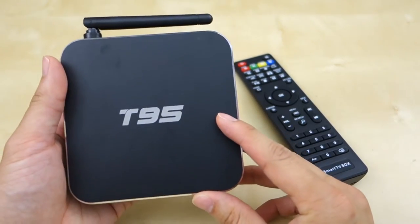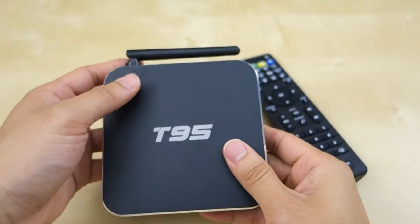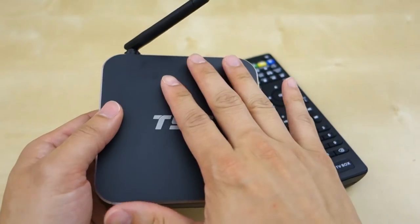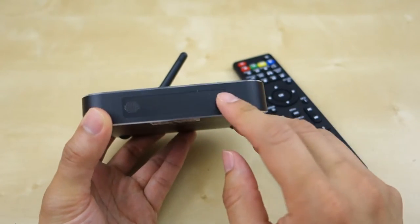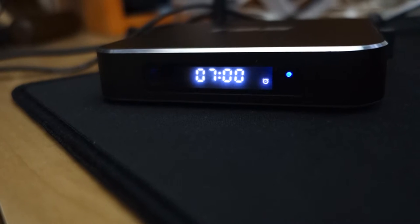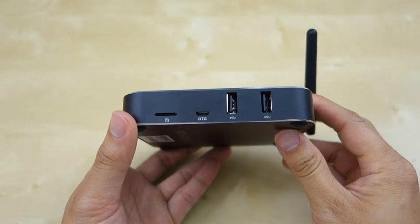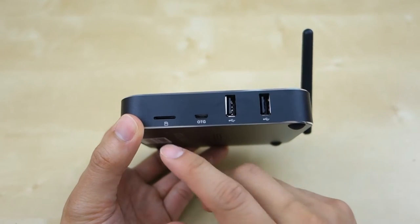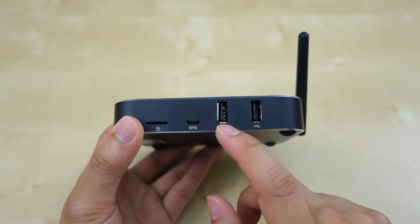This is the unit here. It's made of metal, and after using it for about an hour or two you will notice it gets a little bit warm, but not too bad. On the front you have a little infrared receiver and a small screen that displays information like the status and the clock. On the right side you have a micro SD slot for expansion and an on-the-go port.